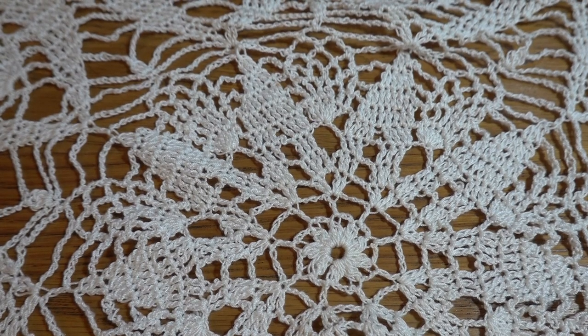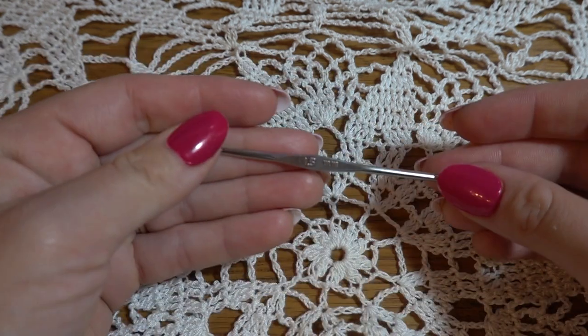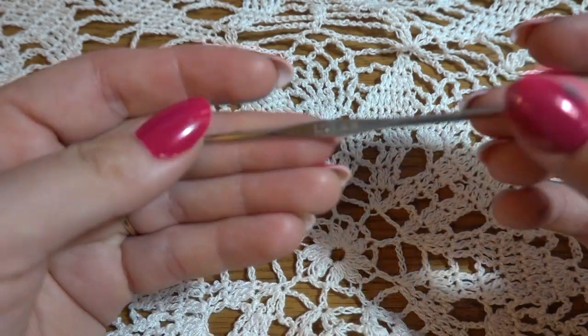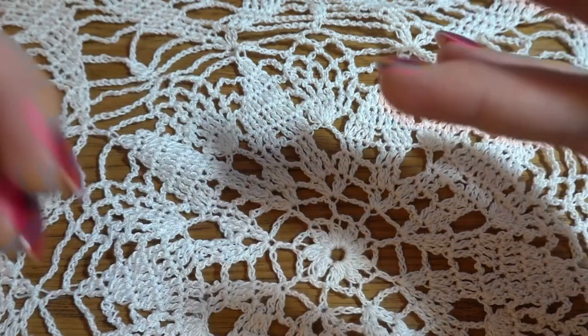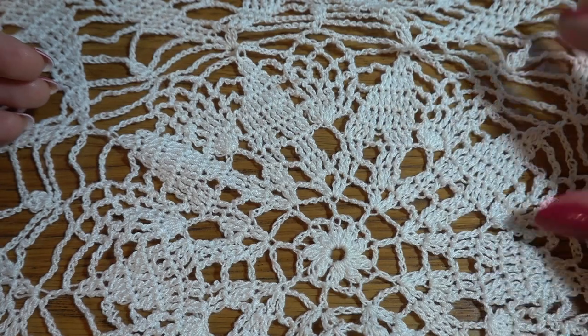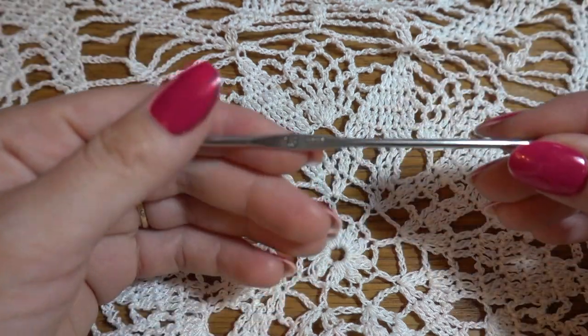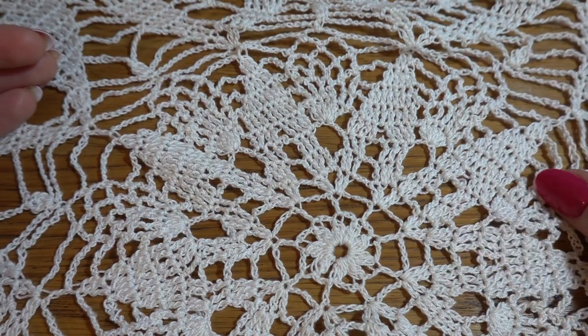Hi guys, welcome to my channel Crochet with Joanna. Today I'm going to show you another beautiful doily project. This time it's going to be a little bit bigger — my doily measures about 30 inches in diameter. I am using a crochet hook size 1.5 millimeters and thread similar to size 10. We can make this project even bigger using the same thread with a bigger crochet hook, size 1.75 will be good as well.